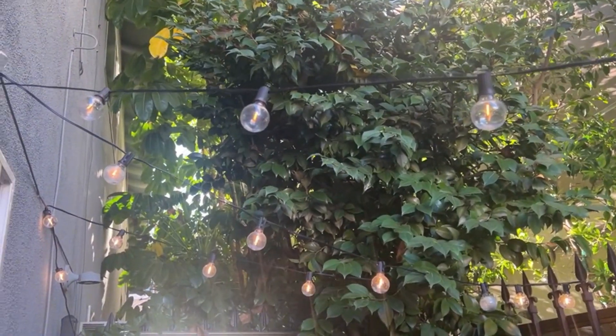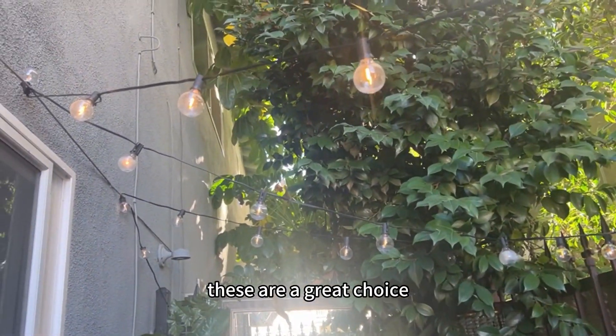They're really great quality, so if you're looking for nice string lights, these are a great choice.